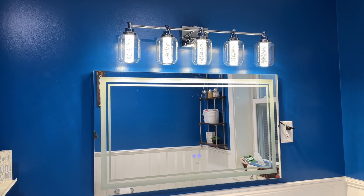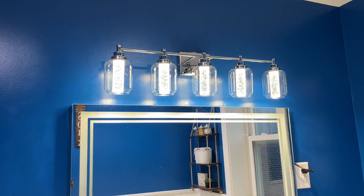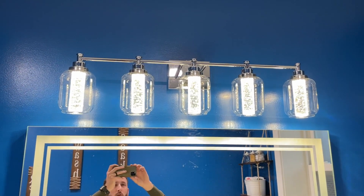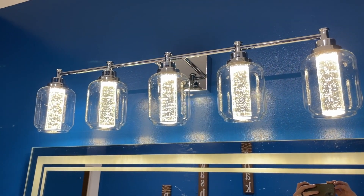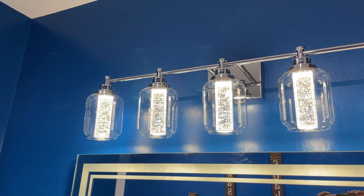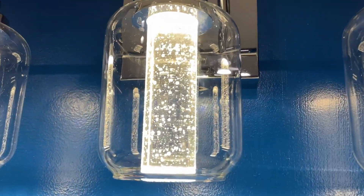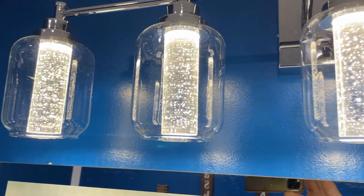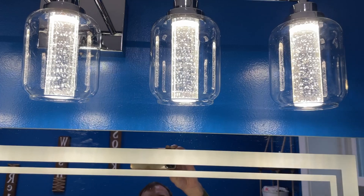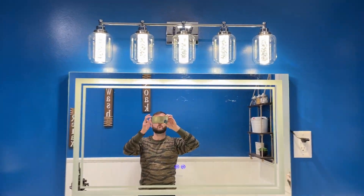Hey everybody, Josh Town here with Town Family Finds. In this video we're taking a look at this really awesome LED vanity light that was sent to us by the manufacturer for this review. The one that we have has five lights, but they also come in four light versions and three light versions, and they have this really nice design with a really cool crystal bulb cylinder that the LED lights shine down through.